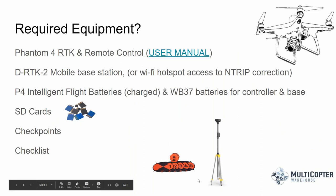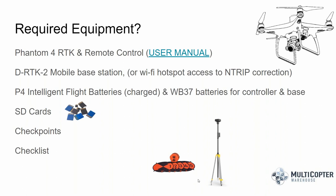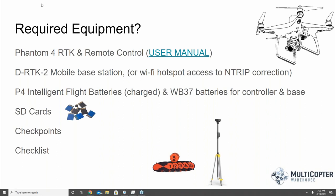The equipment you need for an RTK mission starts with the Phantom 4 RTK module itself, along with a mobile base station or Wi-Fi hotspot to access an nTRIP connection. Most importantly, you need sufficient batteries for your flight controller, drone, GPS, and all your field equipment. Make sure you have an ample supply of SD cards — that always catches me by surprise. You'll also want checkpoints as part of this process, and creating pre-flight, mission, and post-flight checklists will make for a much smoother experience in the field.